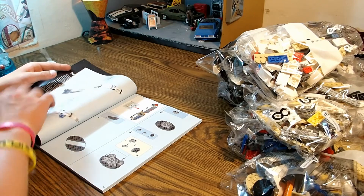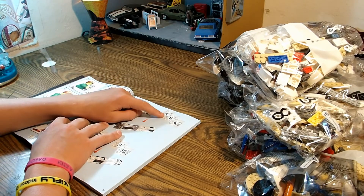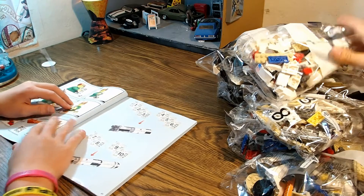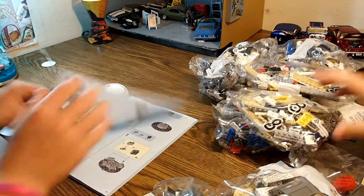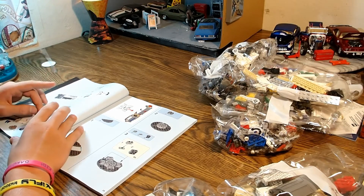The first stage is going to use bags one, two, three, four, five, and six. So get those numbers out, Curtis. The second stage is going to take bags seven, eight, nine, and ten. The third stage is going to take bag eleven. And the fourth section is going to take bag twelve.